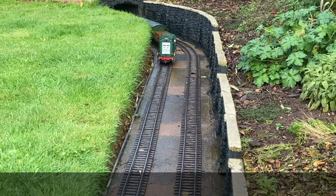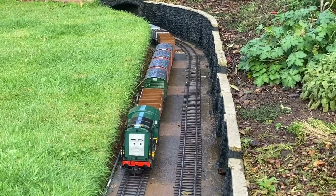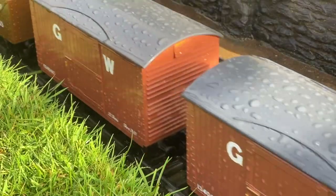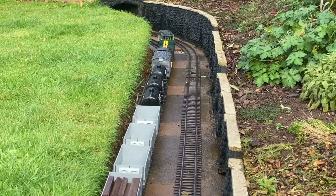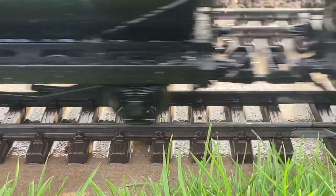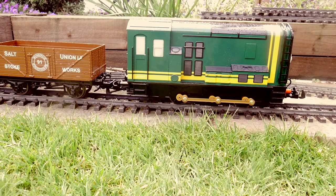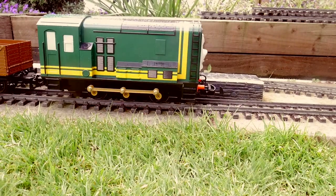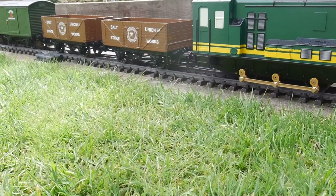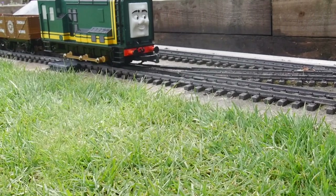So how does Paxton perform? Well, on the level, as you can see, he can pull a 21-truck train with ease, and I believe he could pull many more. Here he is pushing 21 trucks up a 1 in 40 gradient from a standing start. He manages it in spite of some wheel spin; however, when I eased off the throttle the spinning stopped and he was able to pull away smoothly.